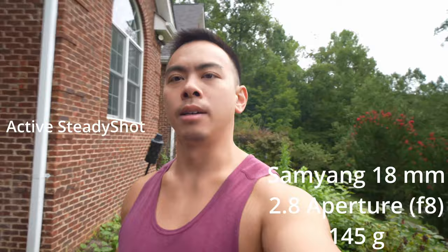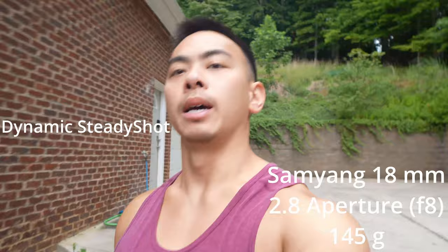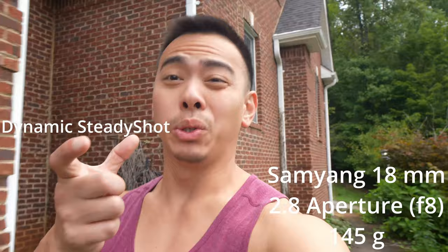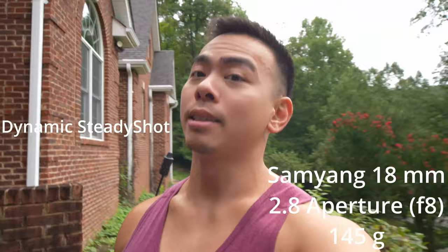Here is the Samyang 18mm with dynamic active steady shot. Granted, this lens is probably one of the lighter ones, which makes it convenient. It's shorter and lighter — easy to pack around — but it's only 18mm.